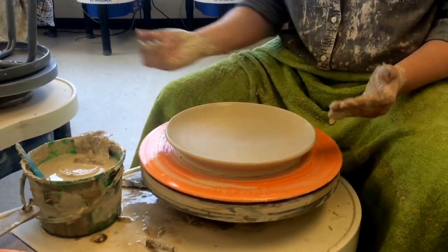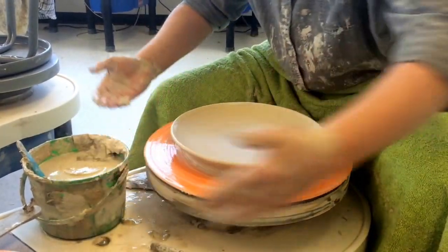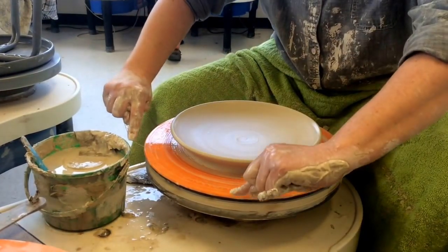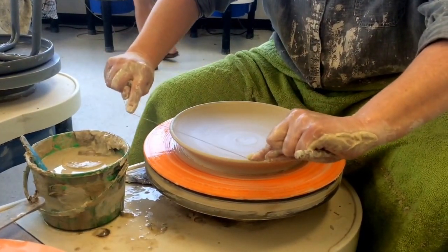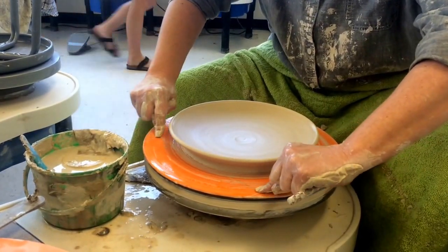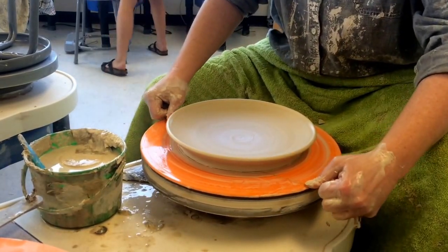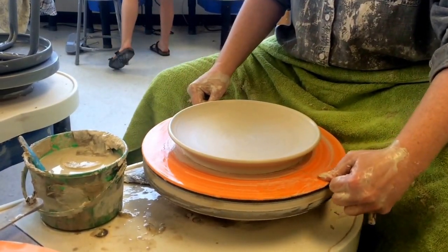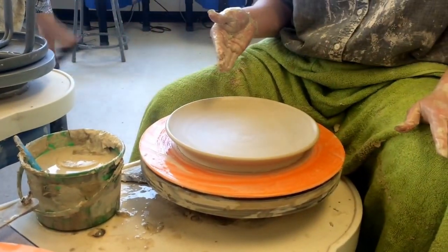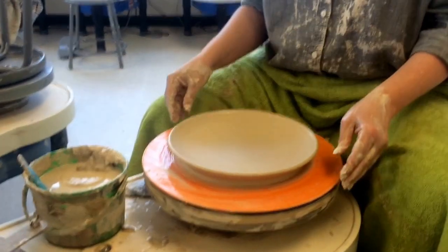I'm going to take a chamois and go around that edge. You're not going to take it off the bat yet, but you do need to use the wire tool. Hold it really tight — if you don't, it's going to get caught in your clay and go through the bottom. Bring it through like so. Let this get leather hard. Once it's leather hard, we'll flip it over and I'll do a video on trimming the bottom. Good luck!